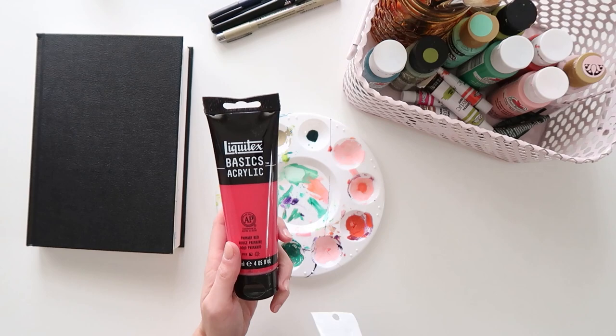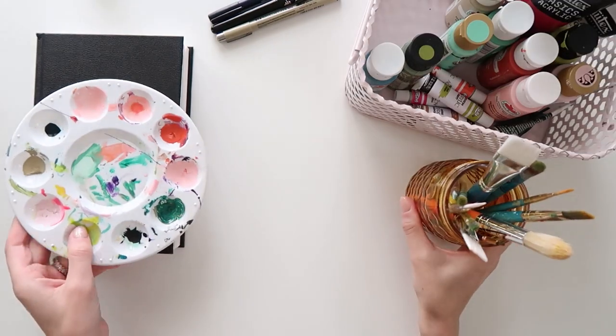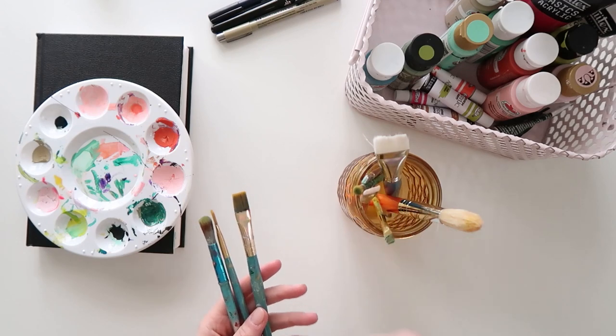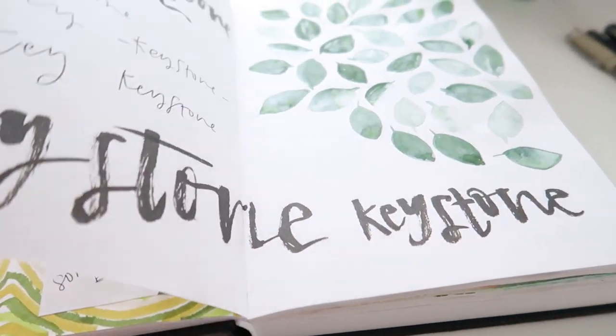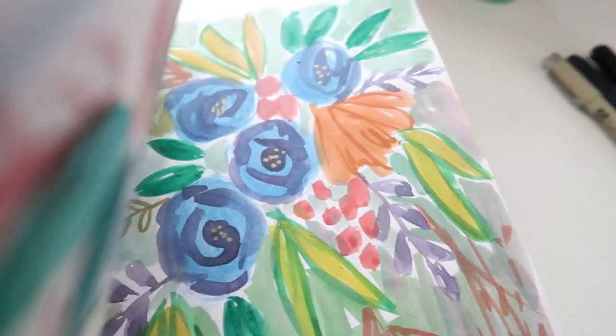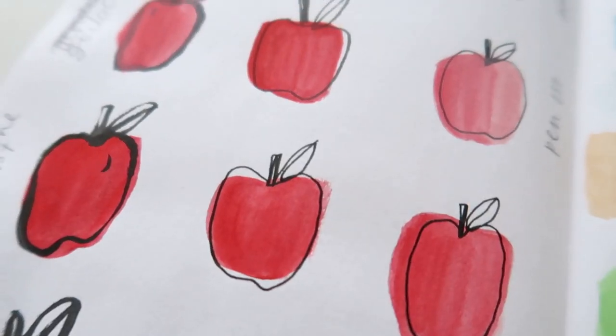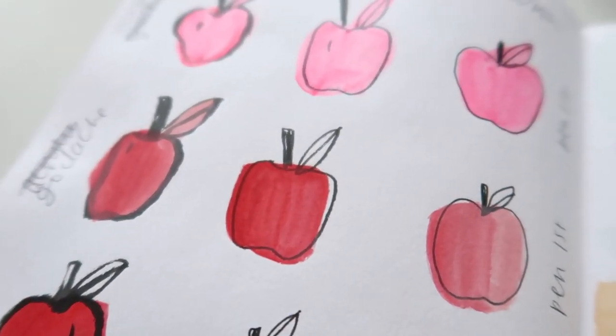Acrylic paint and brush pens are some of my favorite materials to use in my journal. These materials just invite playfulness and allow you to work loosely so you can focus on the journaling process of documenting your everyday life. Quirks and imperfections are okay — that's what captures the way you see the world and it makes for a journal that is unique to you.